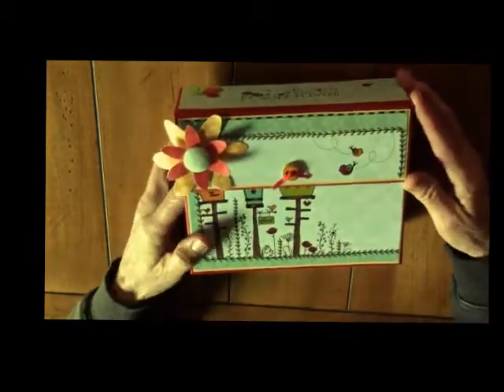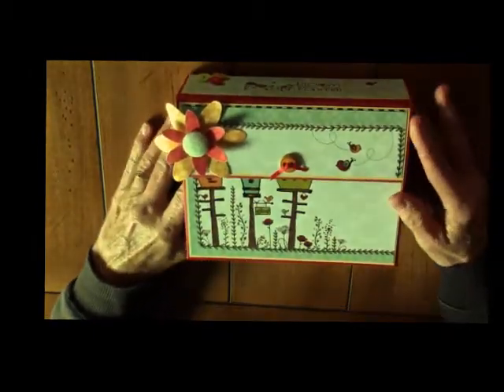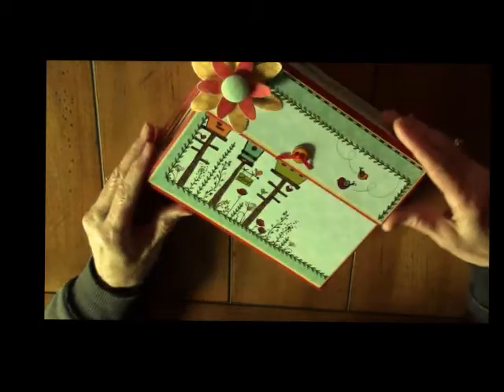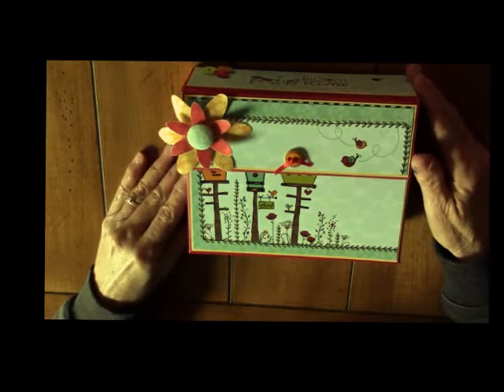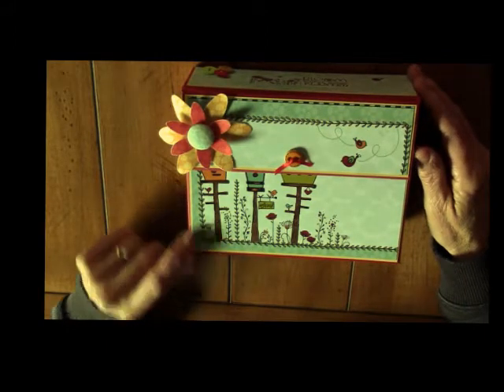The construction is made of chipboard and it's covered with cardstock. The cardstock is from Stampin' Up! Real Red and it's layered with So Saffron.